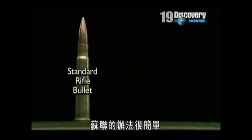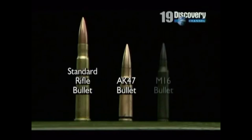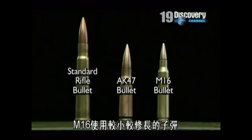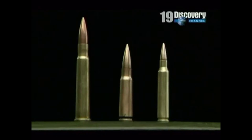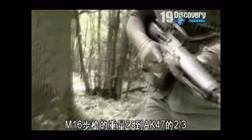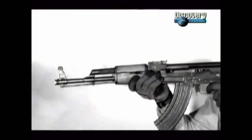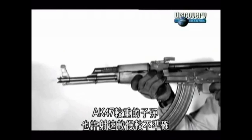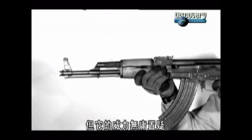The Soviet solution was brutally simple: take the heavy old rifle bullet and make it shorter, and therefore lighter. The M16 uses a smaller, slimmer bullet with far less recoil than the AK, allowing the M16 to weigh barely two-thirds as much as the AK-47. The AK-47's heavier bullet may be slower and less accurate, but its sheer power is indisputable.